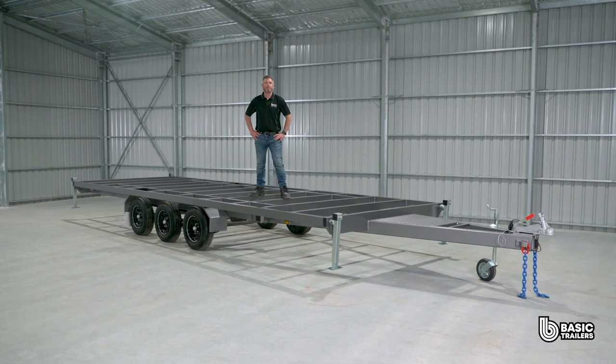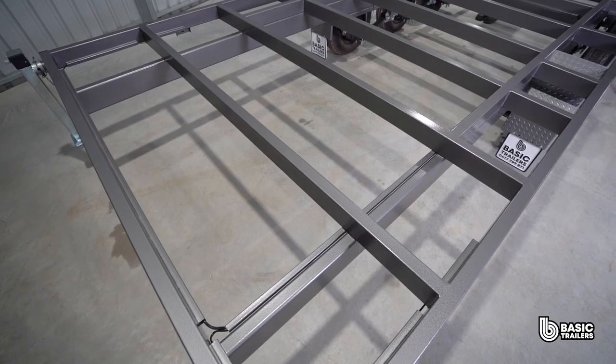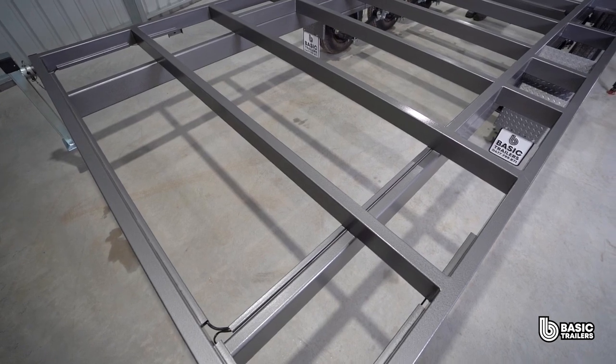This model boasts a payload capacity of approximately 3,270 kilograms. We can go even bigger with models ranging from 16 to 30 foot long.